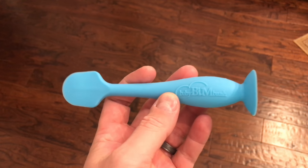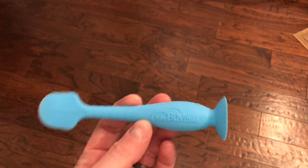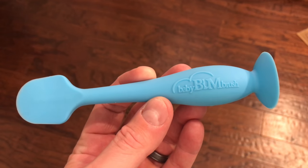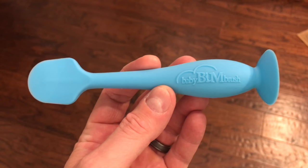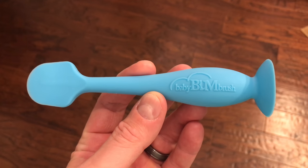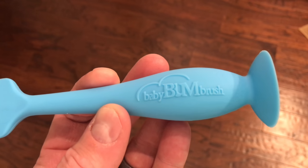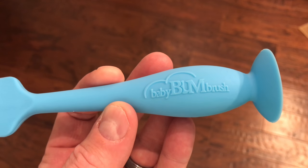Now obviously as I mentioned, check with your doctor, follow the instructions, be sure that you're doing everything properly. But this is a cool thing — if you don't want to put diaper paste on your baby's bum with your finger, you could use the Baby Bum Brush.